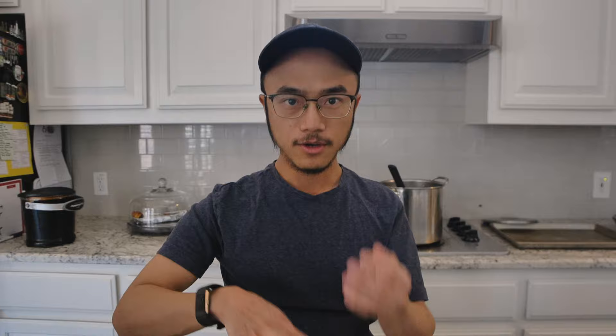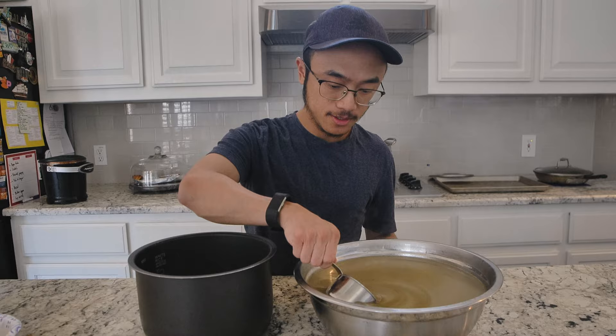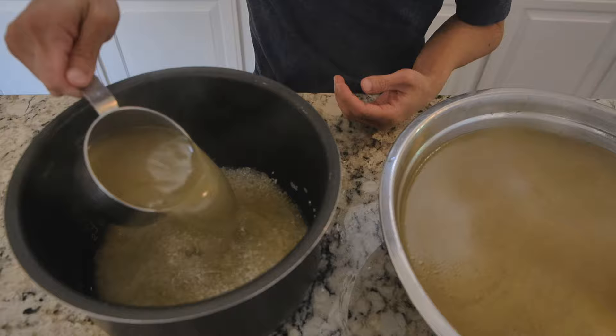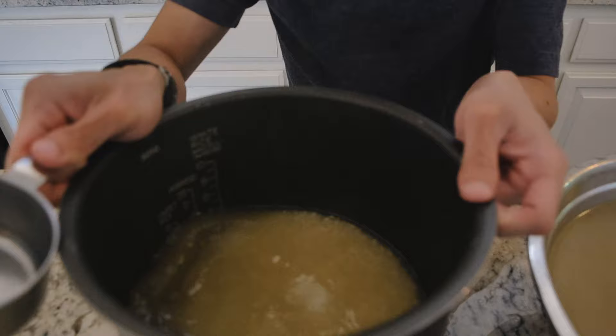Now we want to put some of the chicken broth inside with the rice, so the rice is cooked with chicken broth instead of water. Just going to grab a measuring cup and put in around 2.5 to 3 cups. Okay, that's 1, 2 — I think that should be almost enough — and 1.5. Okay, that looks good.